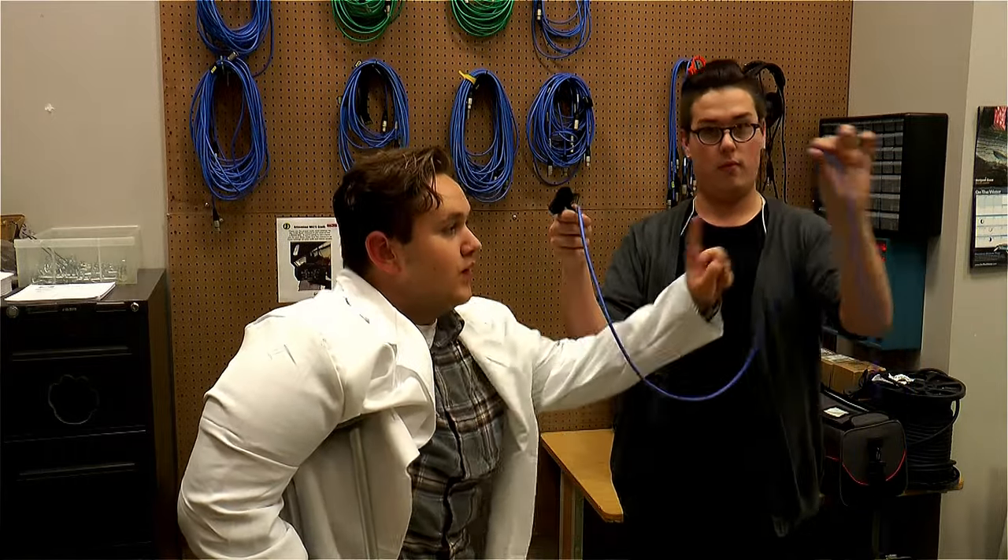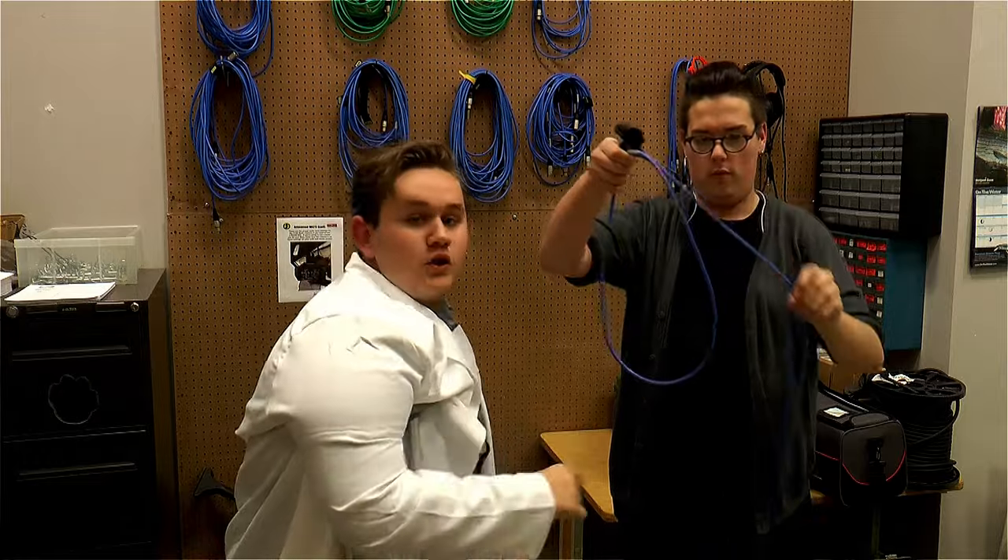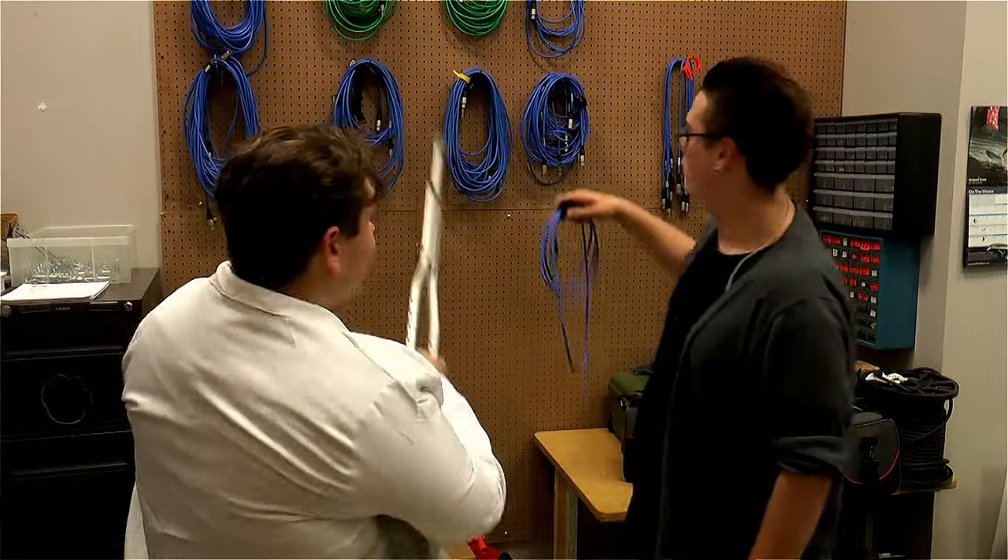To correctly put away a cable, what you have to do is twist it between your two fingers and loop it. And once it's wrapped, just hang it up on a hook.